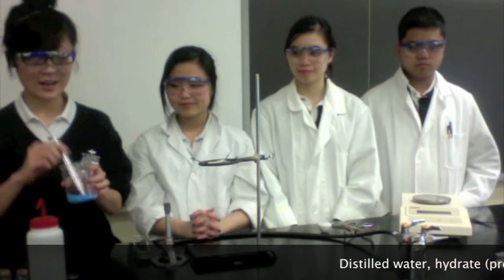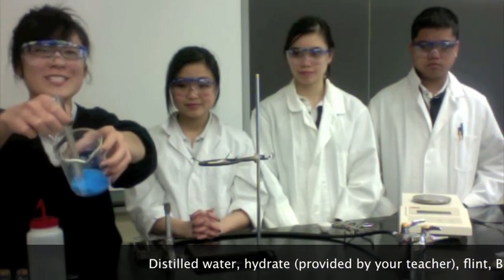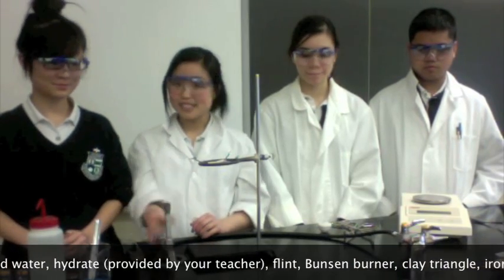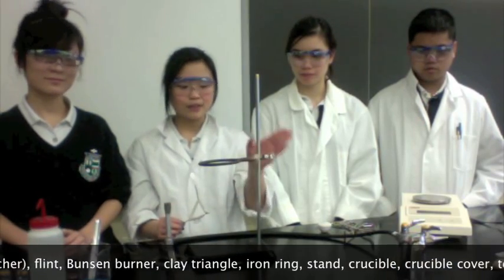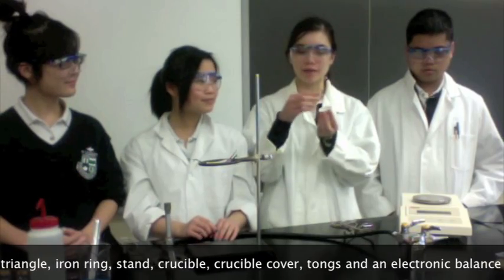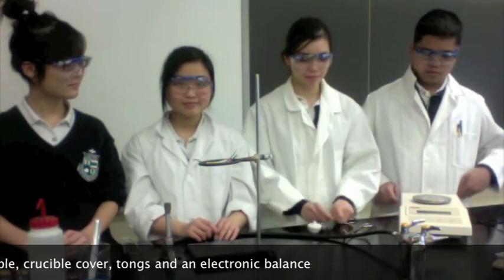For this experiment, we're going to need distilled water, and a hydrate given to you by your teacher in the form of blue crystals. You also need your flint, your Bunsen burner, a clay triangle to put your crucible on, and an iron ring with your sand. You will also need a crucible and a cover, crucible tongs, and finally an electronic balance.